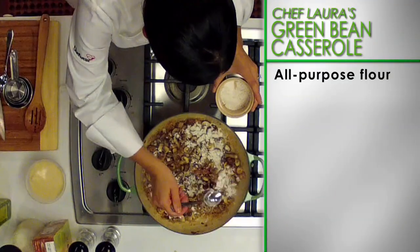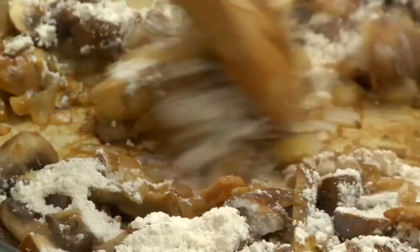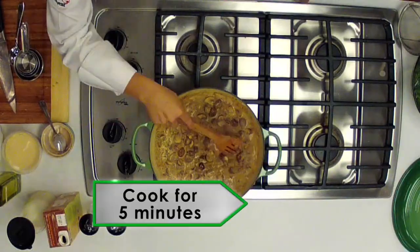Next, sprinkle in all-purpose flour and stir for about a minute. Pour in vegetable broth and non-fat milk. Bring the sauce to a boil and cook for about 5 minutes.